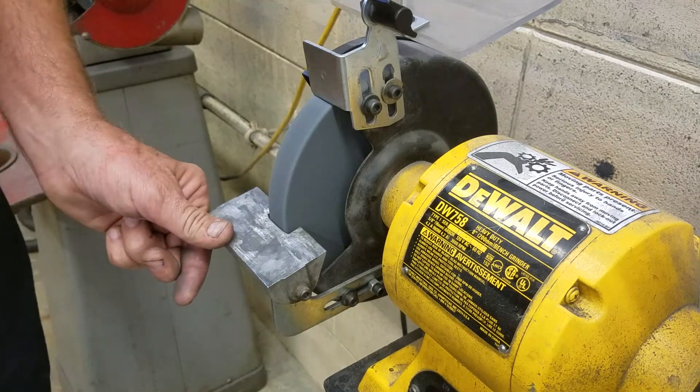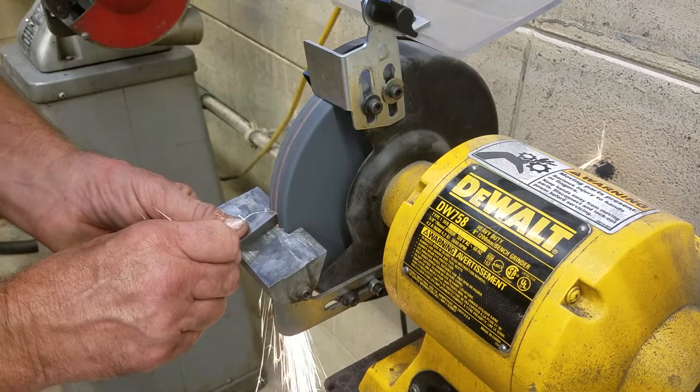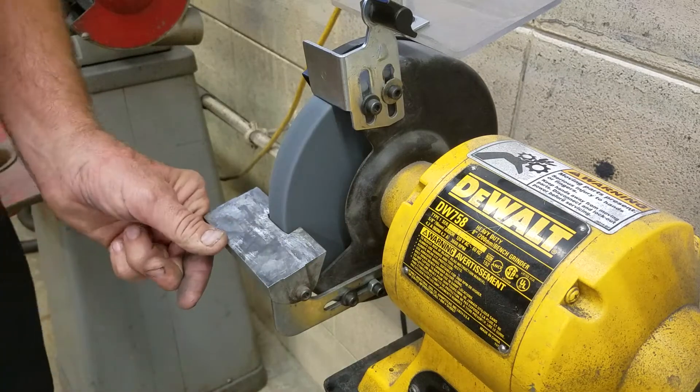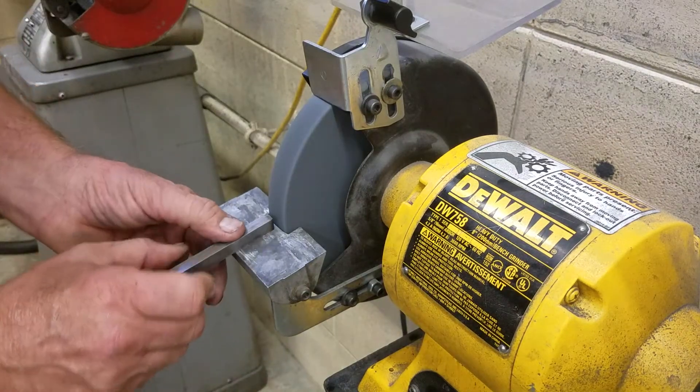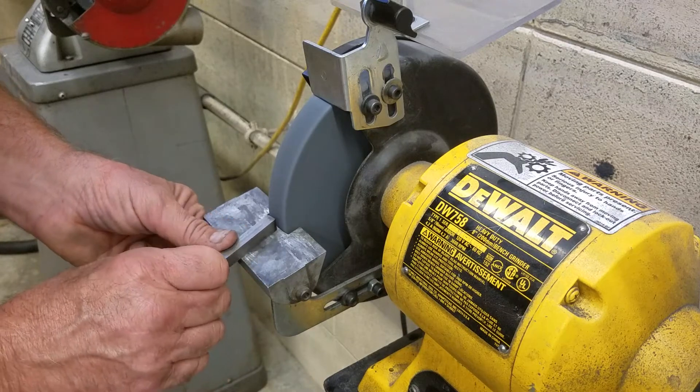We do want to quench these quite a bit. They'll get hot on us, and we don't want it to turn blue — that's for sure. I'm putting about a 10 degree angle on the front, just tilting it this way. And if you need to draw some lines on there, that's fine.